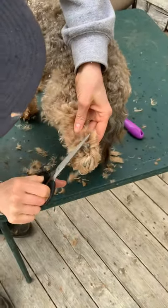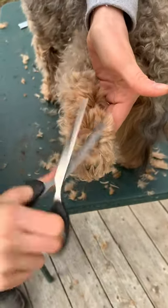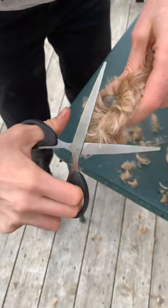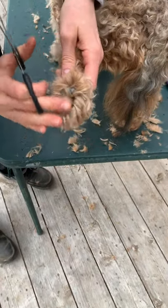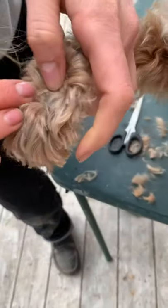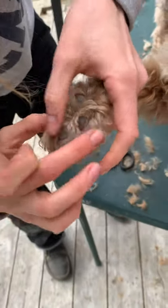I'm going to get some of the toe hair like we did on the other side. You can see this doesn't really take that long. I used to really try to get it even on both sides, but he's got curly hair — it's not going to be even. I'm going to keep most of his toe hair, but I'm looking for dreads in between his toes. You can see where the hair grows right out of his paws.